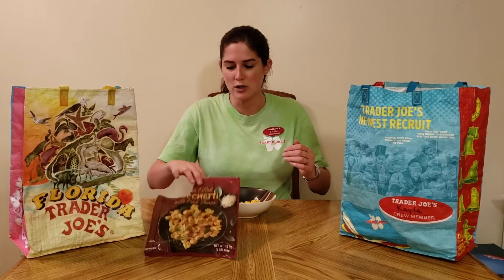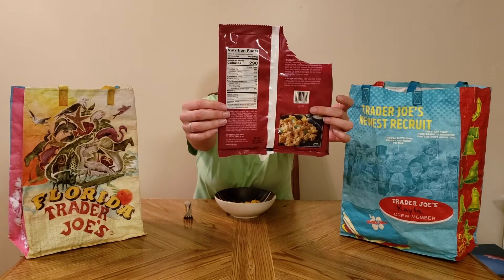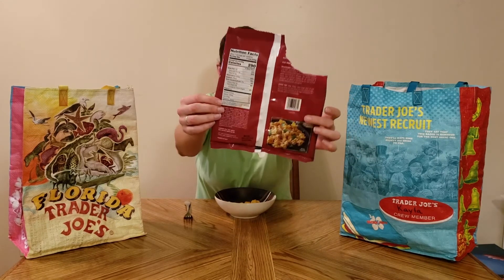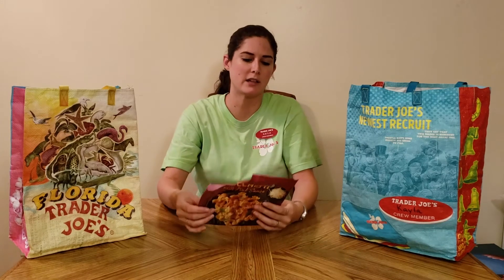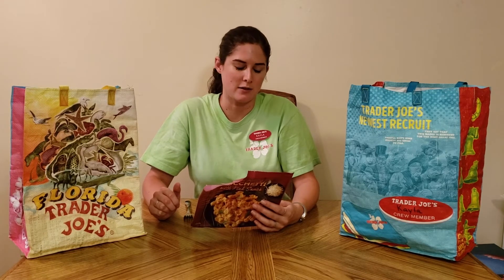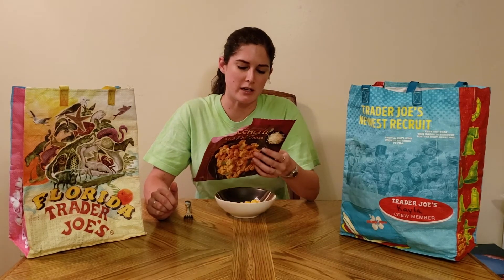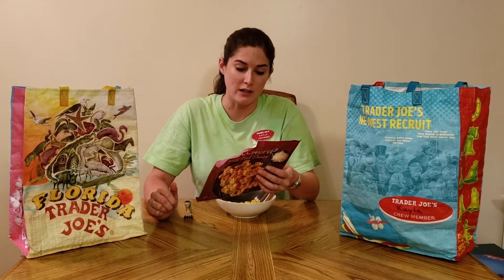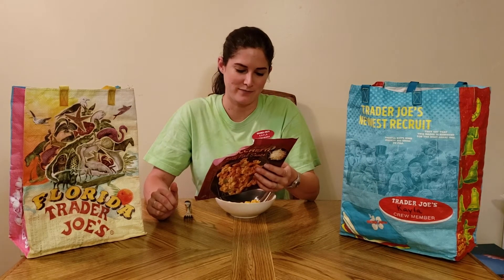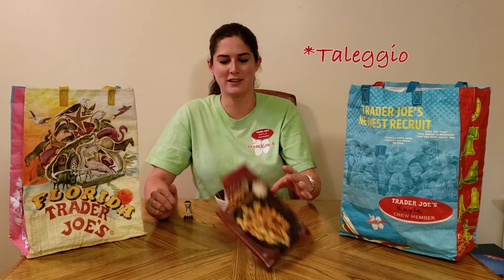So just some nutritional facts about it. I'll hand it to you right here — you can pause and look at it for yourself, or check it on Instagram. Basically a serving size is a cup, there are three servings, and each one is 290 calories. The ingredients seem really wholesome. It's a tomato-based pink sauce, very cheesy. The cheeses in it are mozzarella, ricotta, and Taleggio.